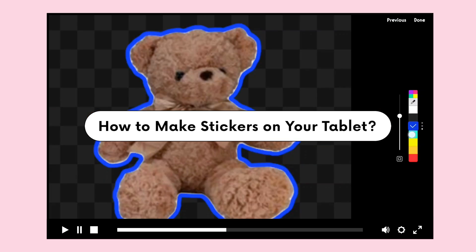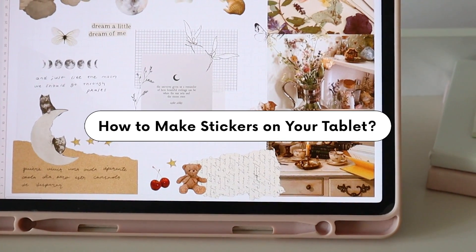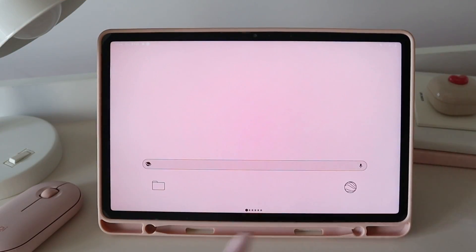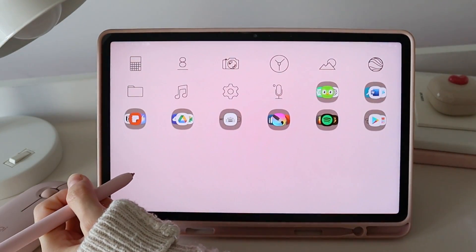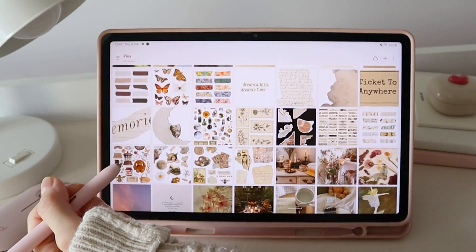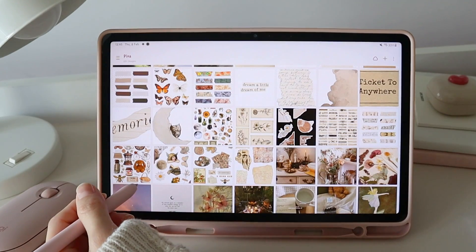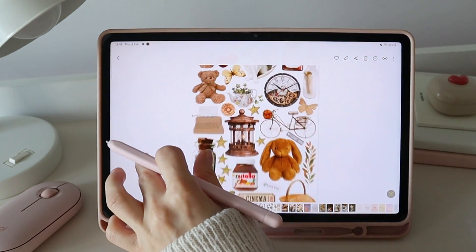Hello, welcome to my channel. In this video we are going to learn how to make stickers on our tablet. We are going to use the Samsung Gallery app — I have a lot of stickers in my gallery, but they are not with a transparent background, so we are going to convert them into actual stickers with no background.